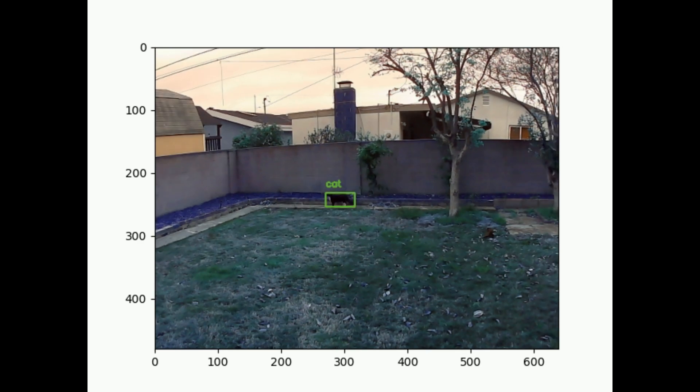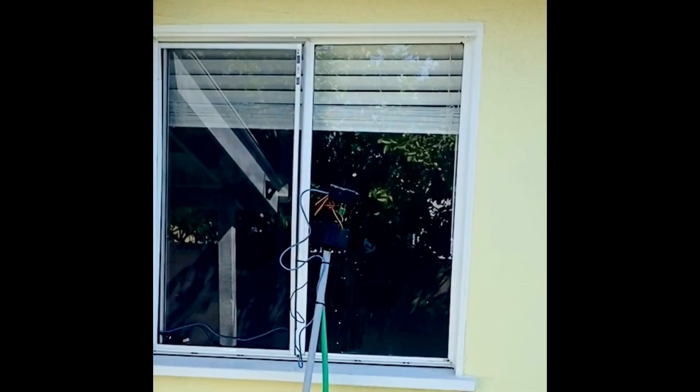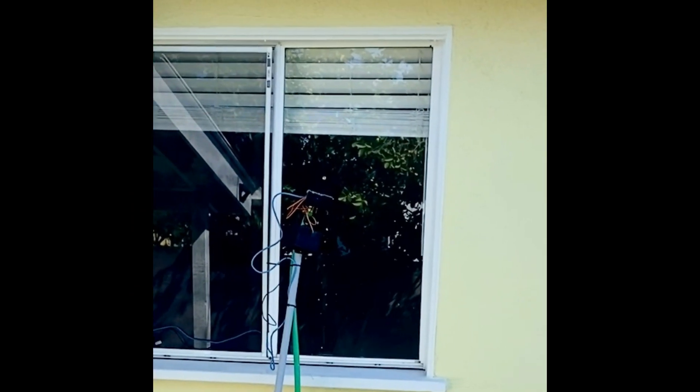I started the project with an intricate actuation design that would squeeze a standard garden hose nozzle. I designed this in FreeCAD and 3D printed it on my Ender 3. That, with a few servos from Amazon and a cheap webcam, were all I needed for a proof of concept.